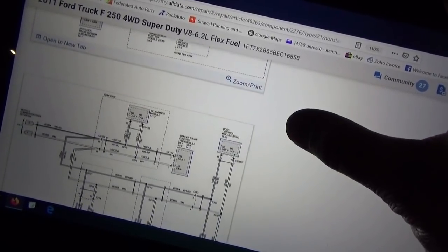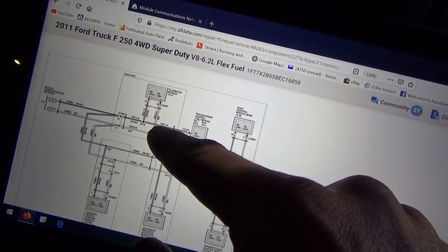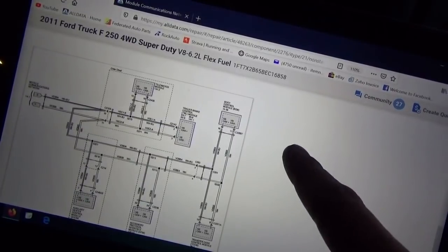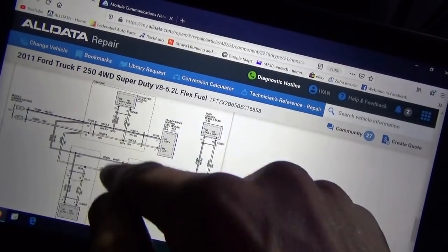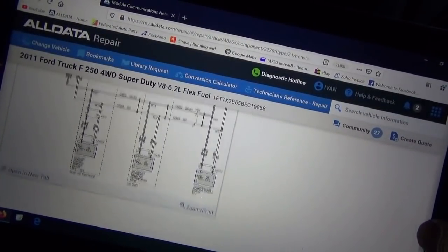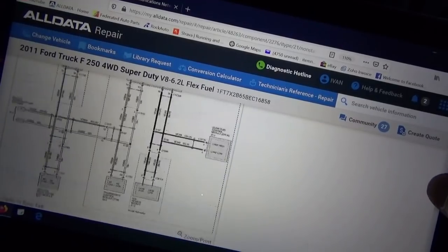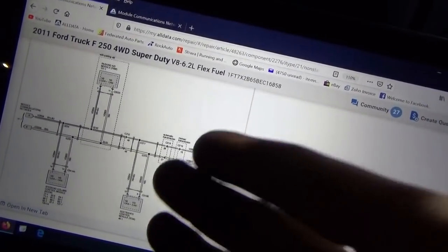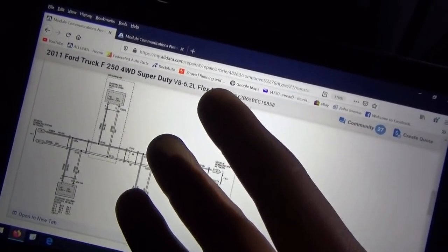Looking at the E-F tree: telematics module — crew chief — we don't have that. Trailer brake control module — we do have that, and it's not talking. That's the only module we have on this E-F tree. The BCM is there and he talks. Transfer case is fine. On the medium speed CAN: we can't instantly say there might be a break here because that would not make sense given the layout.